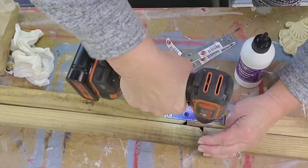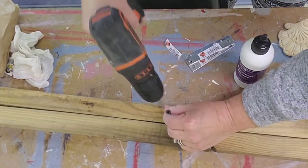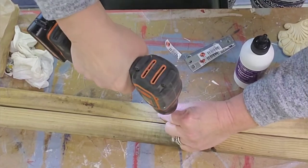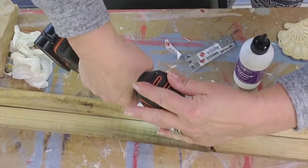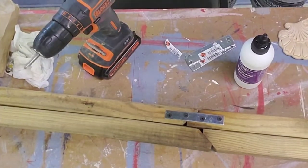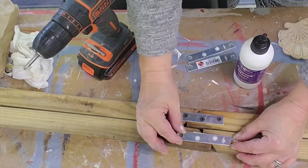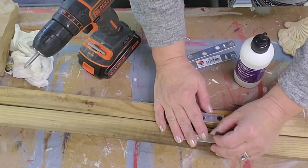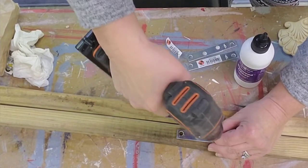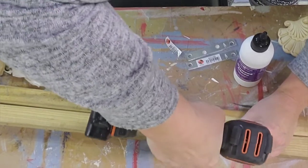I was thinking about making a blanket ladder. Rather than going to get one-by-threes for the sides, I saw those plain stair posts and thought I'd just glue them and use joining plates — or mending plates — and double them up, then paint over it. No big deal. So I did just that.